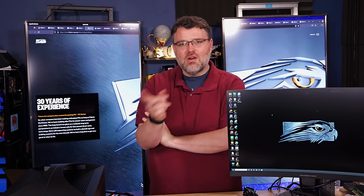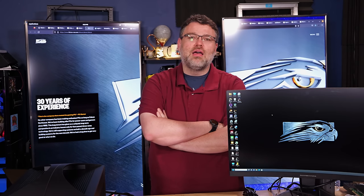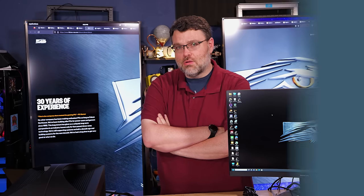I'm Wendell, this is Level 1, signing out. You can find me in the Level 1 forums if you have any questions about this, or if you want to see a deeper dive — maybe some other testing, maybe dual boot to Linux or something like that. Let me know. I'm signing out and you can find me in the Level 1 forums.